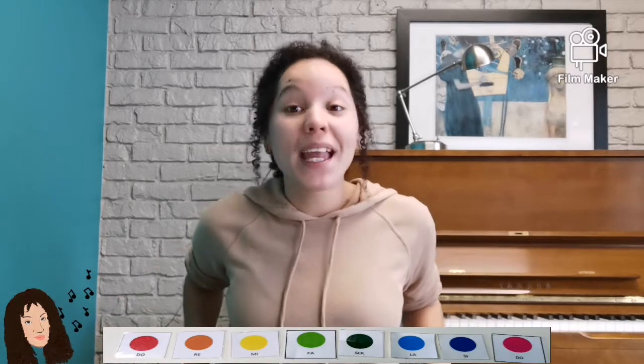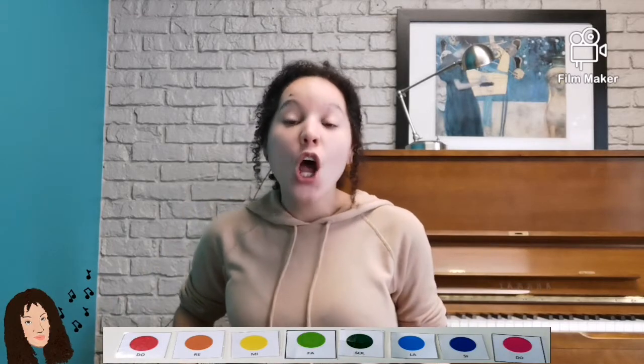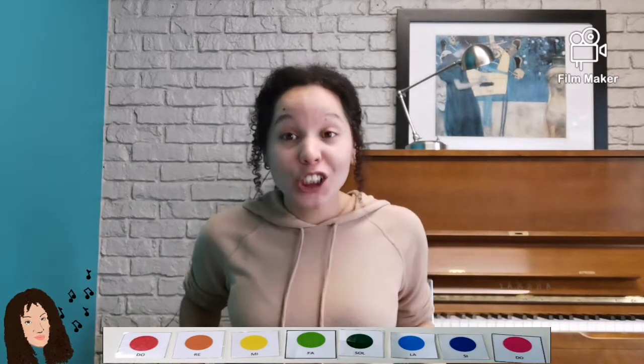Great job singing the hello song everyone. It's now time for solfege. First we are going to do our dough dough dough tapping and then we are going to do a solfege challenge. Okay friends, it's time to review our notes for our dough dough dough tapping. My notes are at the bottom of my screen, so copy me as best as you can. Do is red and dough is on our knees, so we're going to tap our knees.